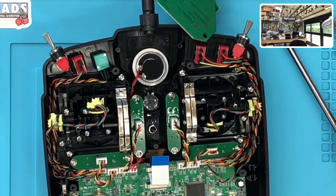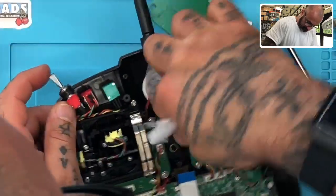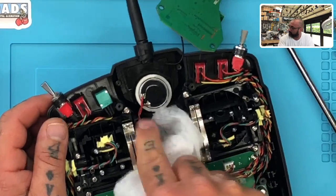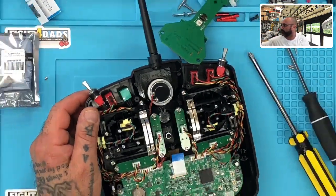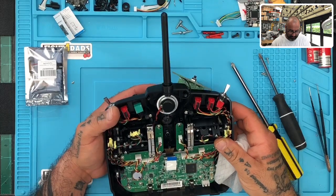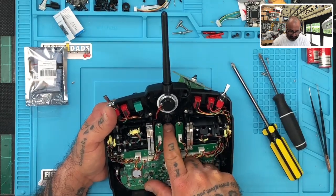I'm going to go ahead and dab it dry with an alcohol wipe — that's just going to clear it all up for me. Let's zoom out now. Press on that button. Perfect — that's exactly what I was hoping for. Excellent.